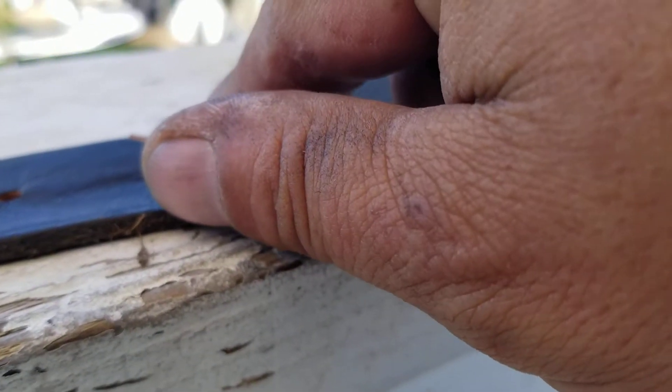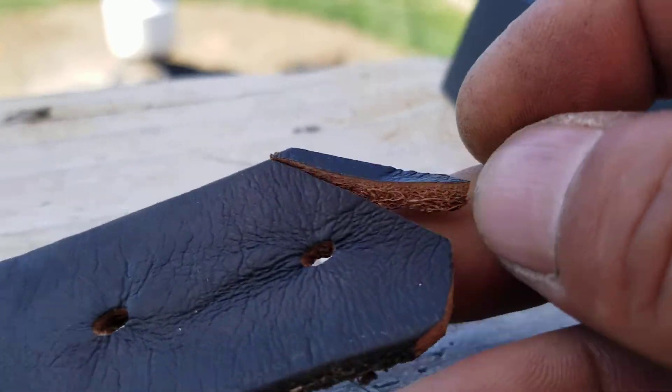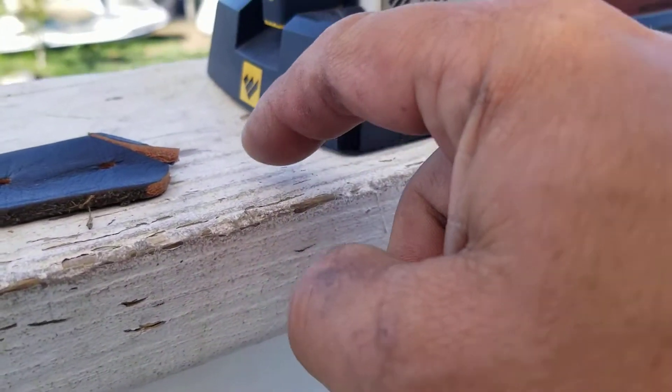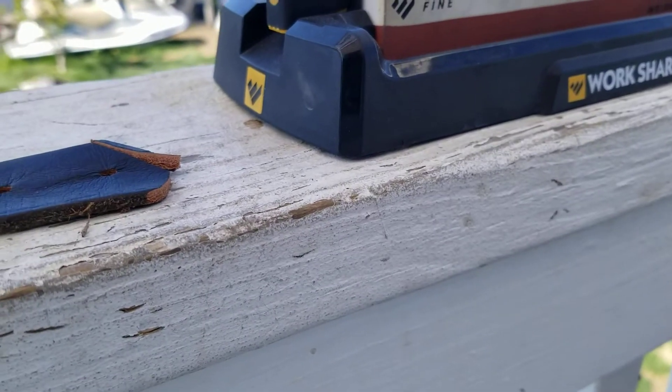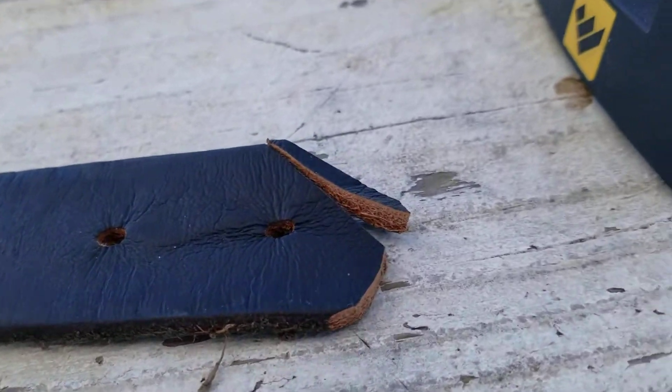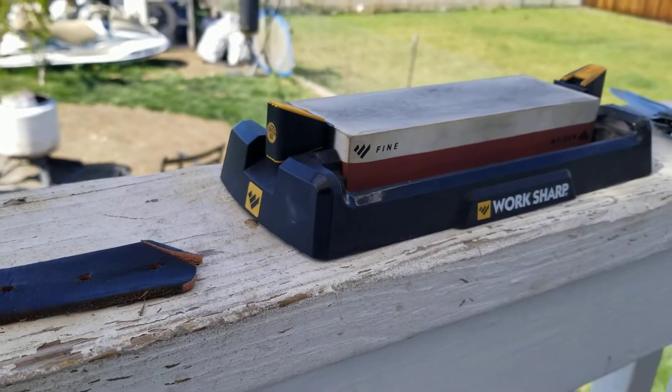Alright. Well, looky there. It almost cut all the way. It's the ripples in the wood that didn't get all the way to the leather. Had this been a flat surface, it would just cut through. And there you have it.